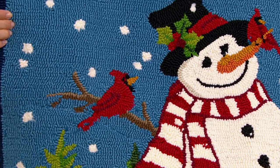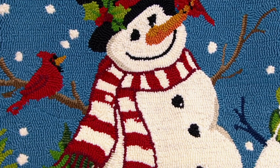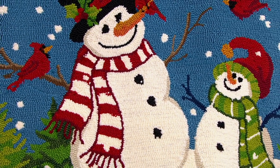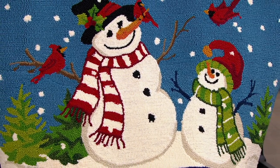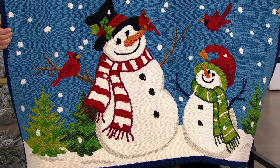This is our snowman design, and of course our sweet cardinal visitors — we often love seeing a cardinal as a reminder of a loved one who has passed, coming to check on us, letting us know they're still with us in spirit. It's $47.81 for this sweet little snowman family.